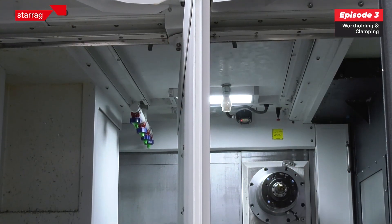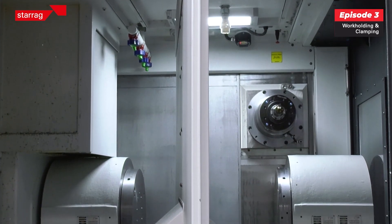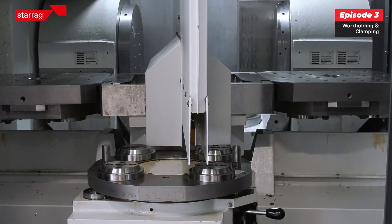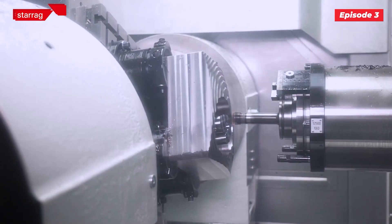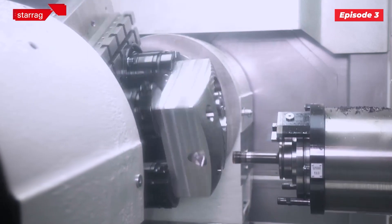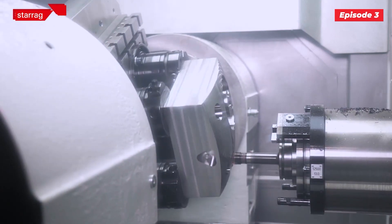Traditionally you would have had a fixture with manual clamping — people still do that sometimes today. What's becoming more popular is automated clamping, so hydraulic clamps. We have up to 13 channels in the table, a combination of hydraulics and pneumatics.